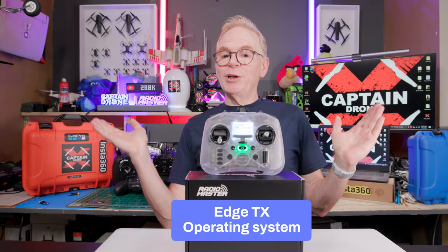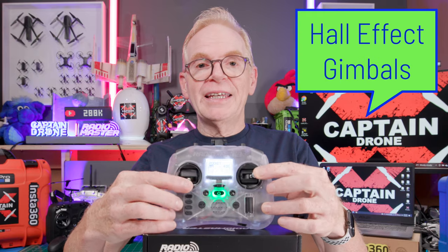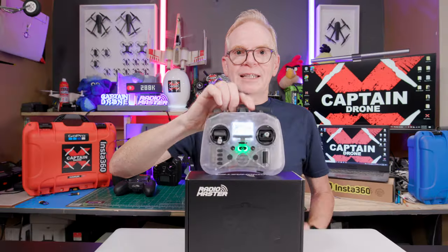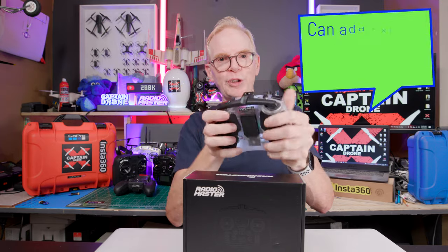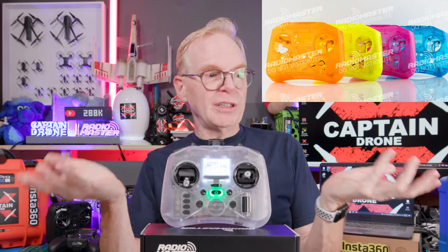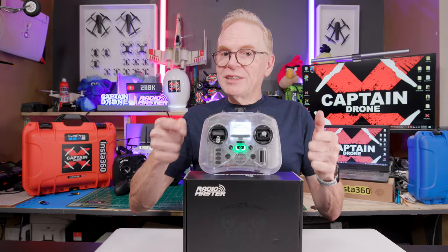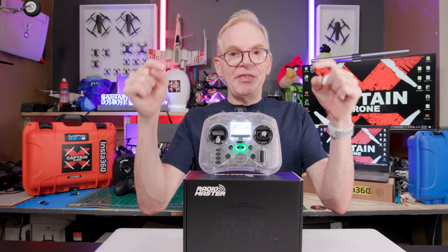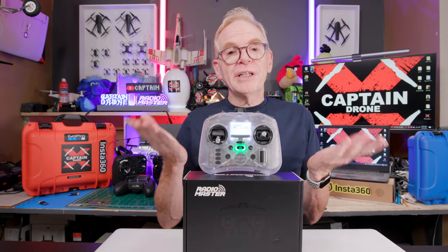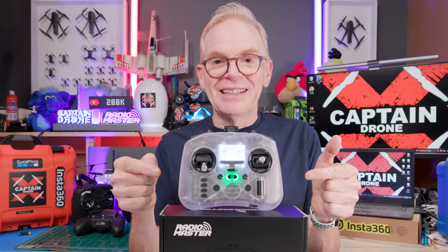If you're still watching this video, let me tell you about the radio. This is a 16-channel radio with hall effect gimbals, so super high quality. It's got a really cool antenna on top that you can make directional if you wish and fold it down. You can also put a Crossfire module on the back. It comes in really cool colors, runs on two 18650 batteries that are not included but it will charge them for you. And the really cool thing about this radio is that it glows.